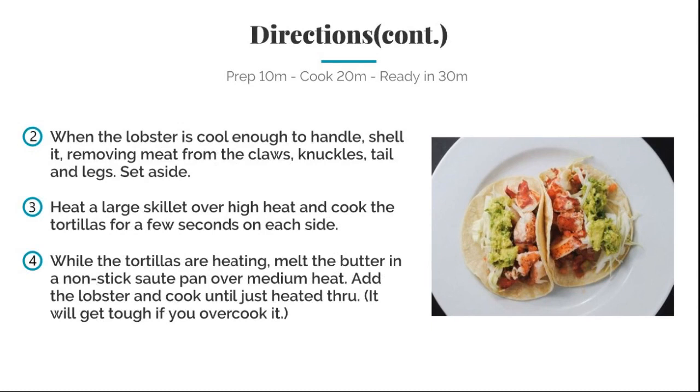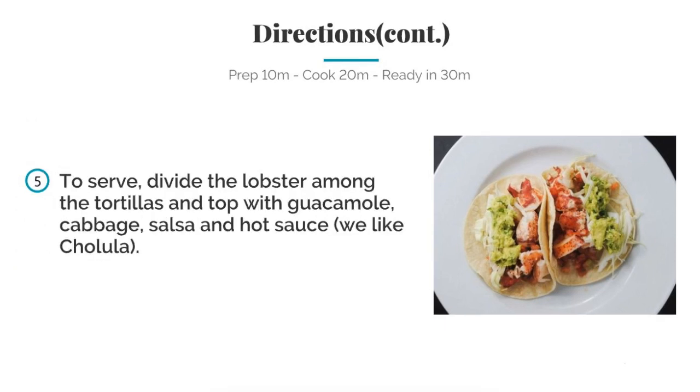When lobsters are cool enough to handle, shell it — remove the meat from the claws, knuckles, tails, and legs — and set aside. Heat a large skillet over high heat and cook the tortillas for a second on each side. While the tortillas are heating, melt butter in a non-stick sauté pan over medium heat, add the lobster, and cook until just heated through — it will get tough if you overcook it. Serve the lobster among the tortillas and top with guacamole, cabbage, salsa, and hot sauce.